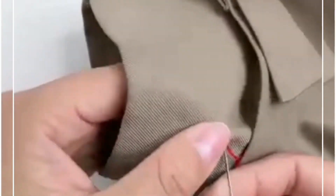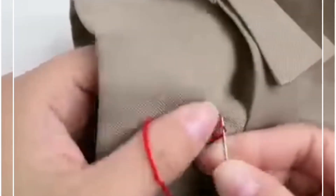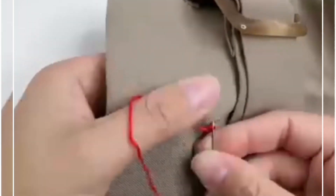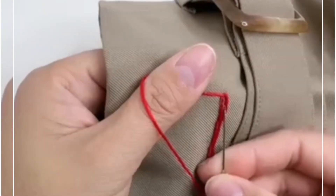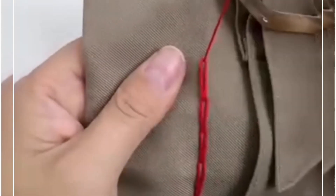We're going to take this red color of thread. We are going to make circle stitches — put the needle through the circle like we're doing here, hold the thread from your thumb. You have to make these stitches in a straight line on the top of the coat sleeve.